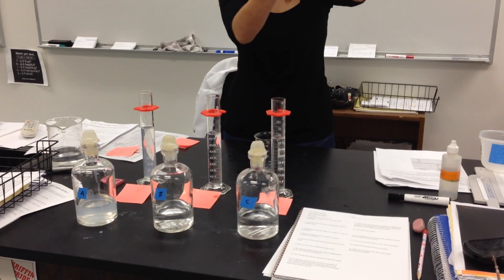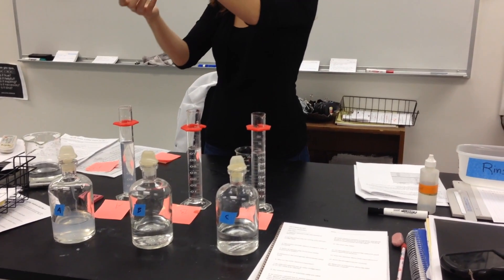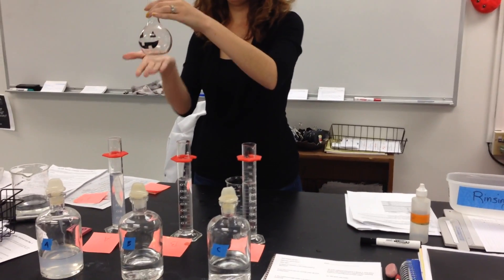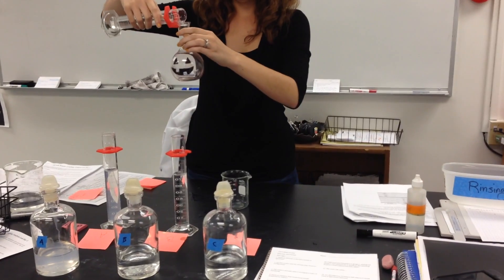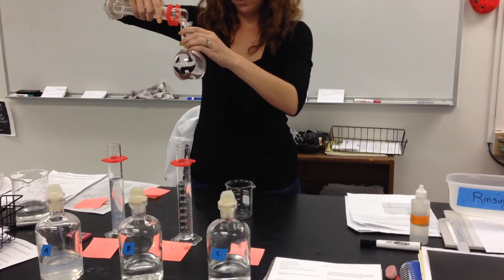Since I teach an introductory chemistry course, I always tell my students that the magic is really in the Halloween flask. Solution C, which contains the iodine, is poured directly into the flask.